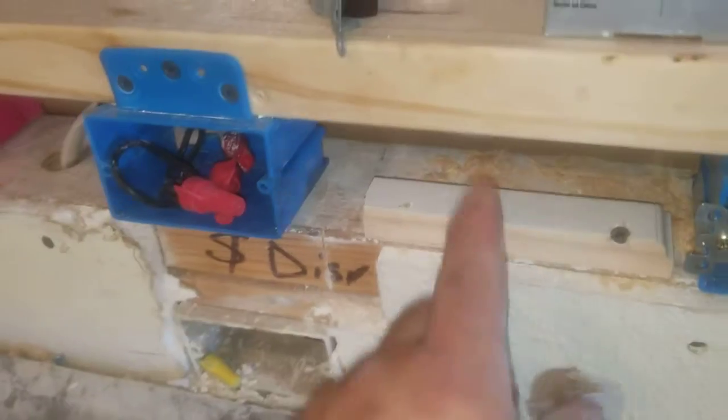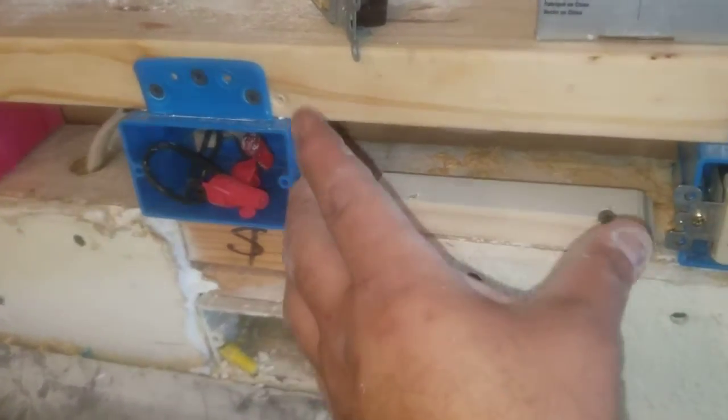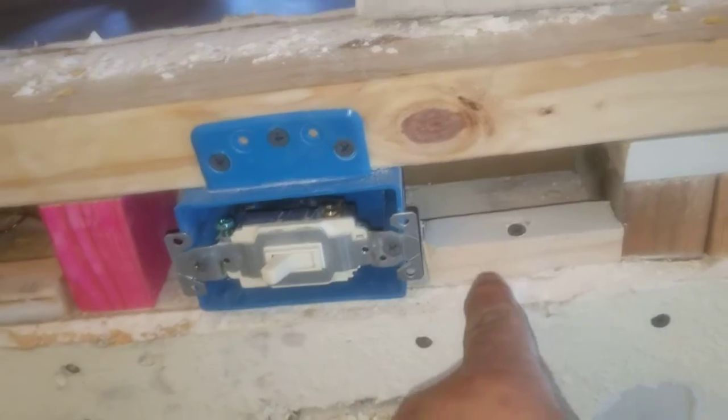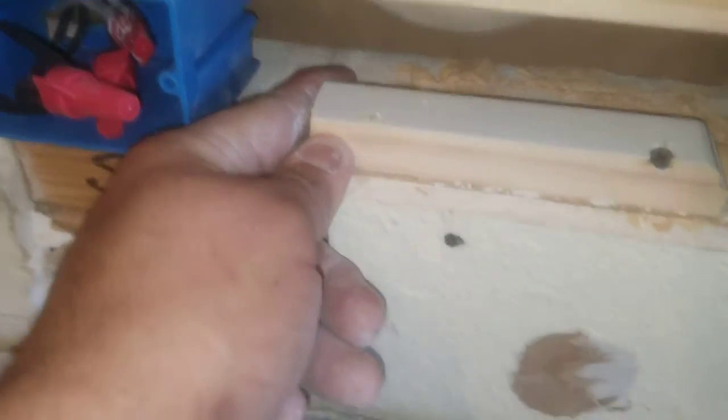You have to have some kind of backer to be able to attach to when you put a piece of sheetrock there, because it's not able to bow in. One screw is fine for a small piece, but anything bigger — even if you screw it in tight on one side — it could still be loose and move.